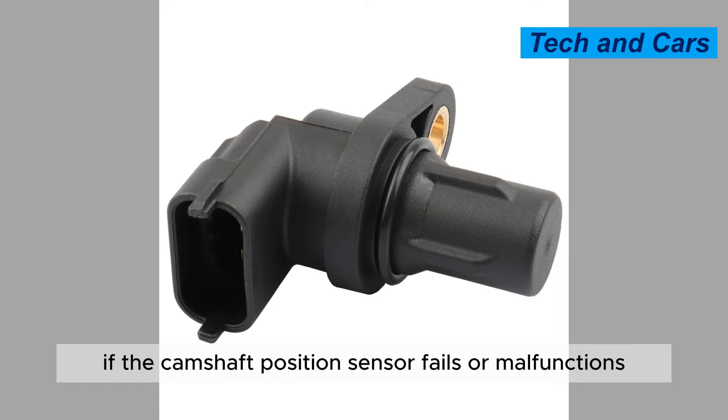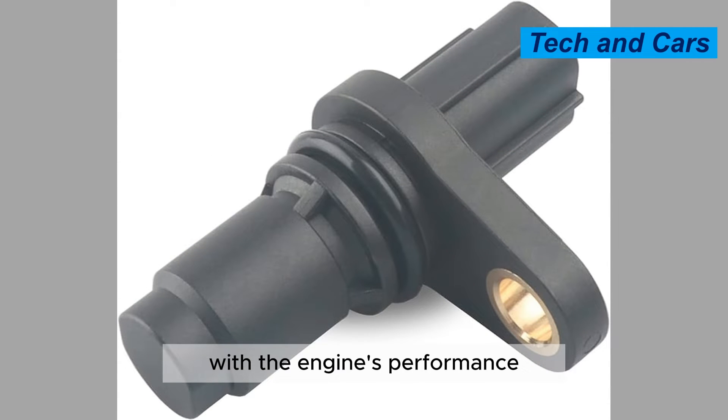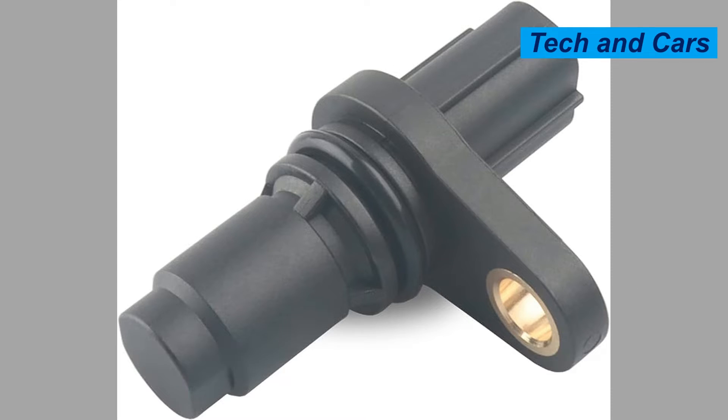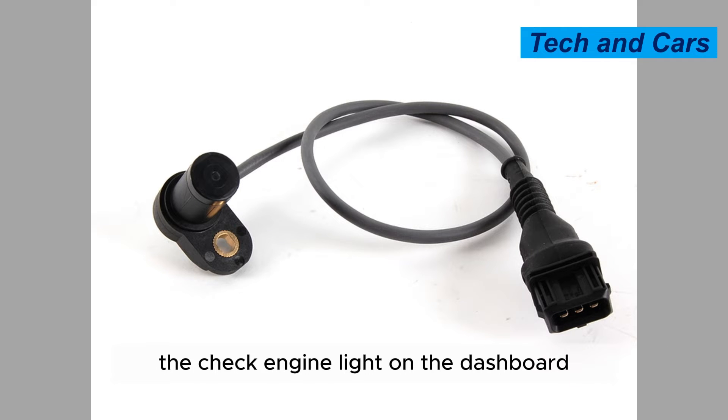If the camshaft position sensor fails or malfunctions, it can cause a variety of issues with the engine's performance. These may include rough idling, misfiring, stalling, or reduced power and acceleration. In some cases, a faulty camshaft position sensor may also trigger the check engine light on the dashboard.